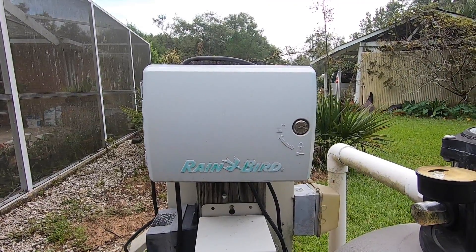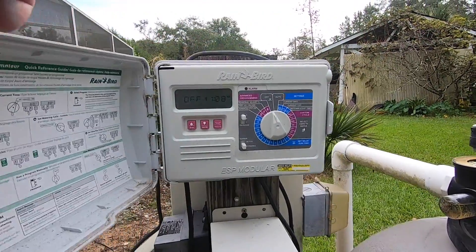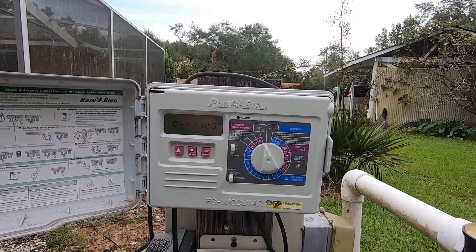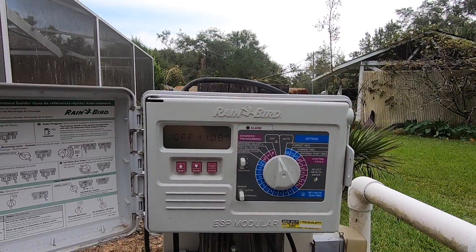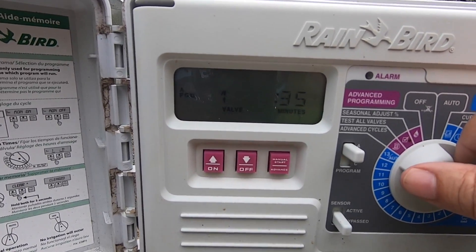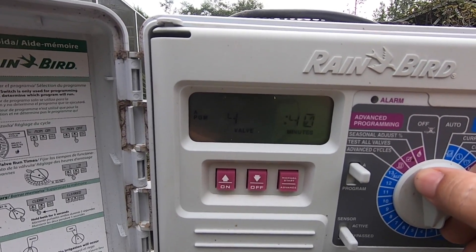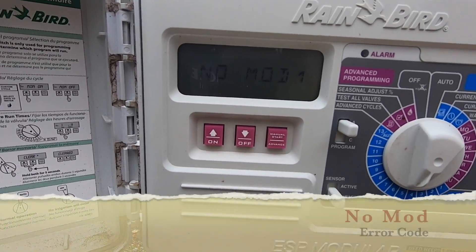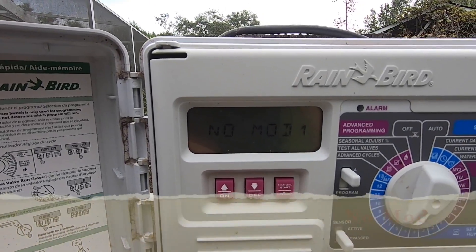This is my Rainbird controller box right here, and this controls six zones for my sprinkler system. The problem I'm experiencing right now is two of those zones are not coming on. Even when I do the manual test, it won't come on. When I look at the zones, zone one is fine, two, three, four — zone five shows no mod, and zone six shows no mod. Those are the two zones that will not come on.